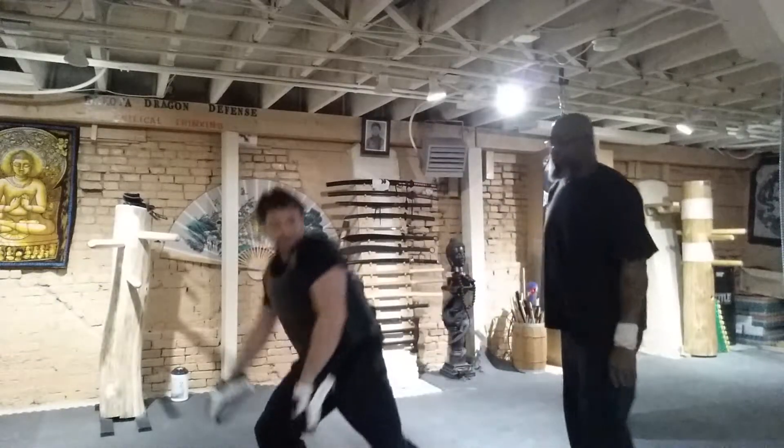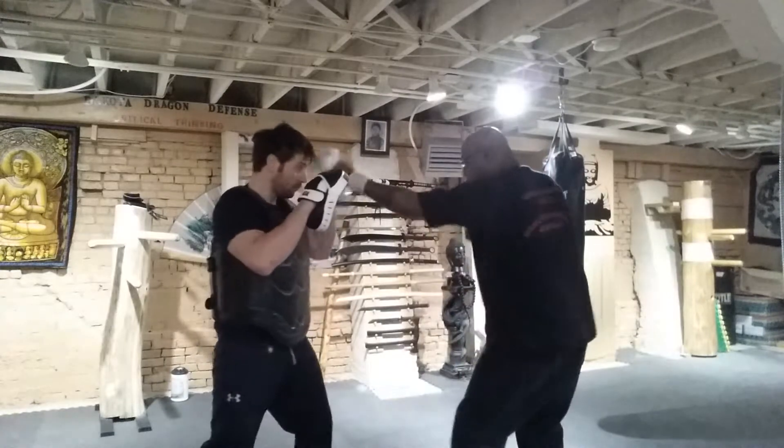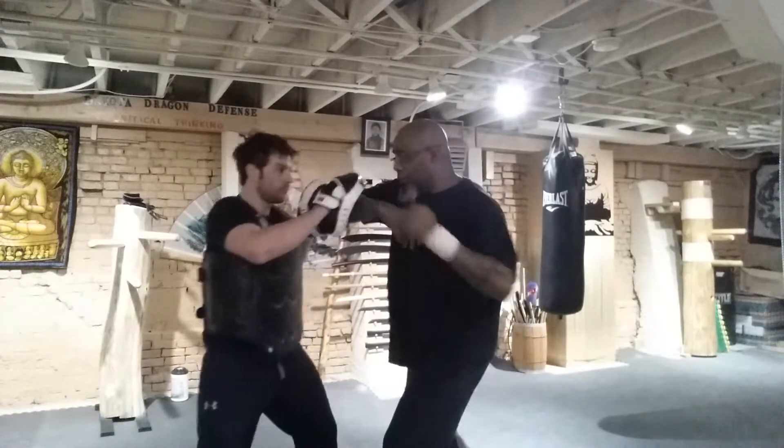how do you get to the next level? How do you get to the lock? How do you get to hold? How do you get to motion within the body and through the center of it?